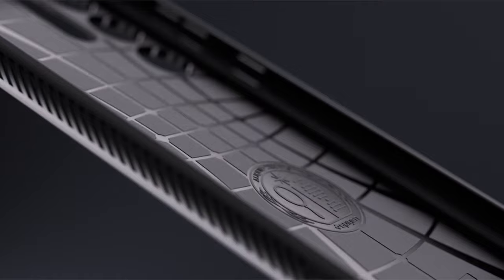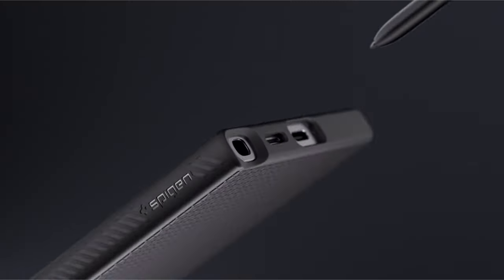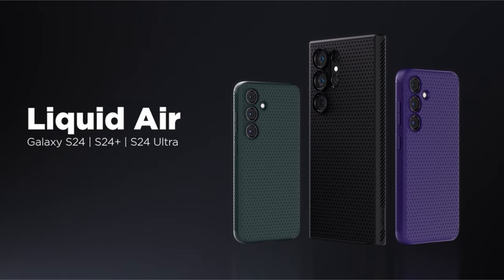The matte textured design of the Liquid Air case not only adds a touch of sophistication but also serves a practical purpose by providing a non-slip grip. This feature enhances user confidence, reducing the likelihood of accidental slips and drops, while maintaining a sleek and modern aesthetic.